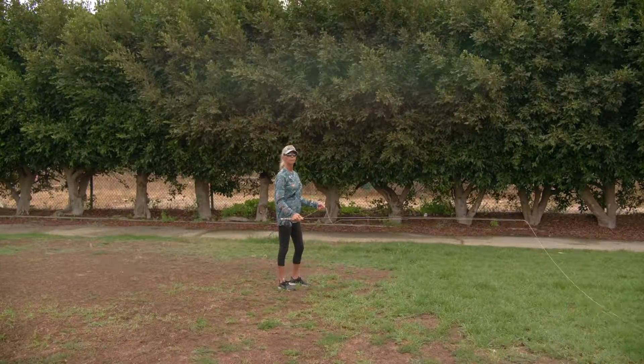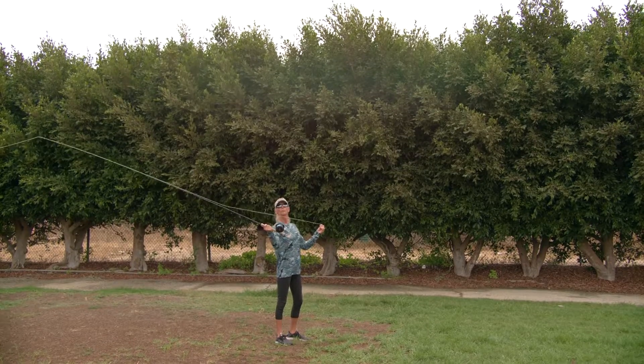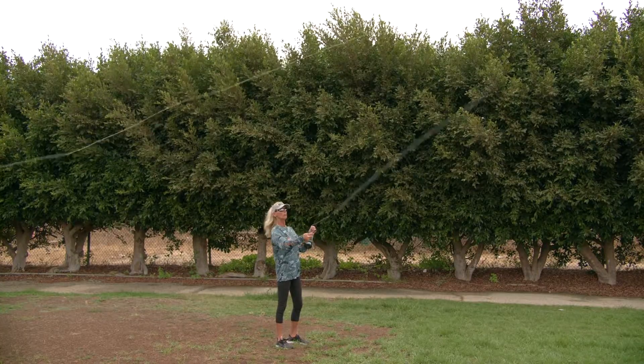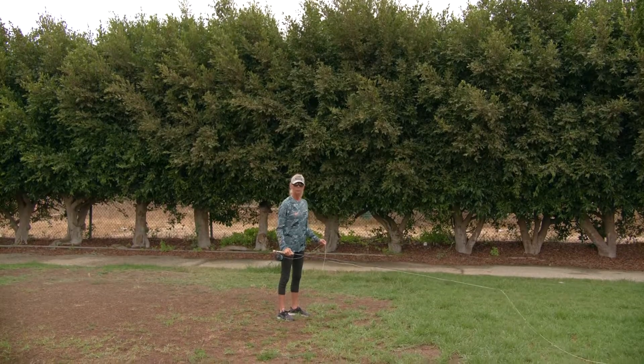A little more sidearm. Beautiful. Great, Jennifer. Punch it forward. Feel that thumb — push forward with that thumb. Good. Good rhythm. Nice timing. That looked really nice.